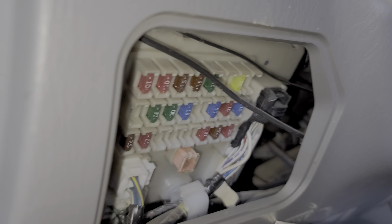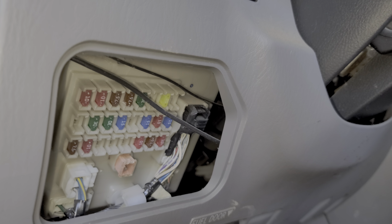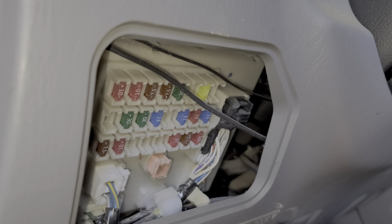Power from that fuse is also sent to the combination switch. The switch is not just a switch — there's also a microprocessor in there that helps with a few things, such as the timing for the intermittent wiper feature.